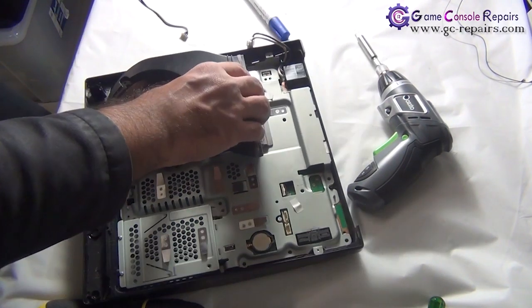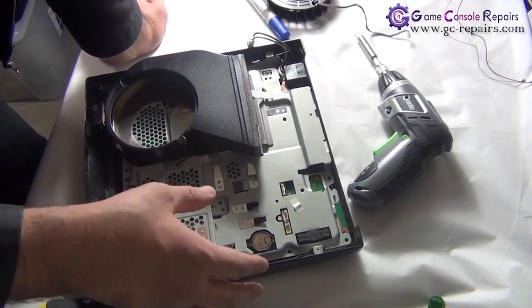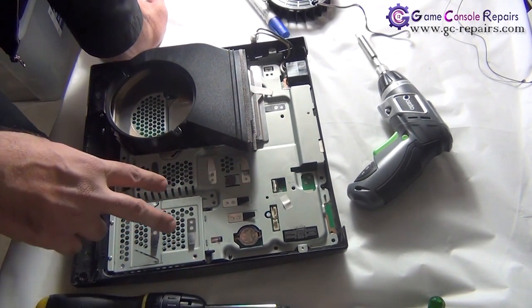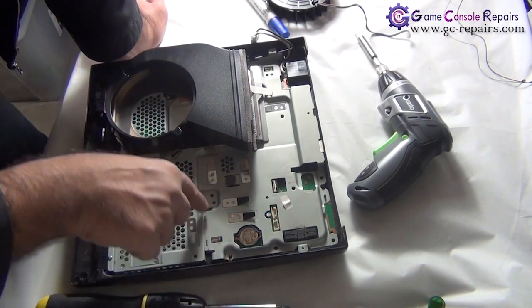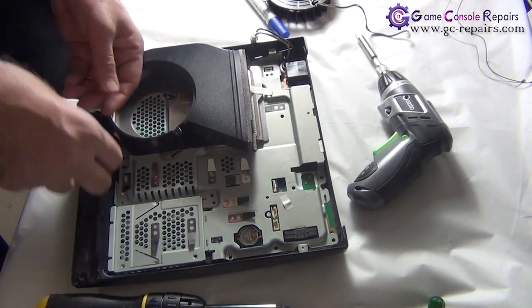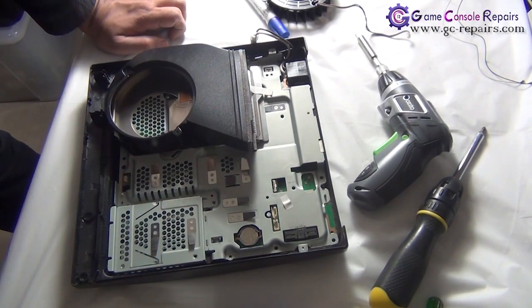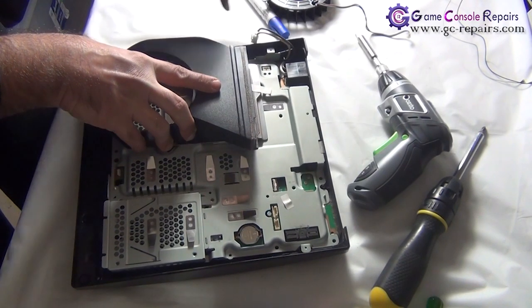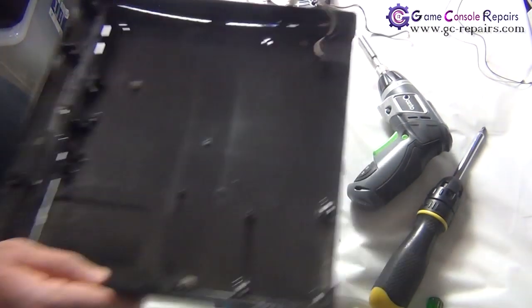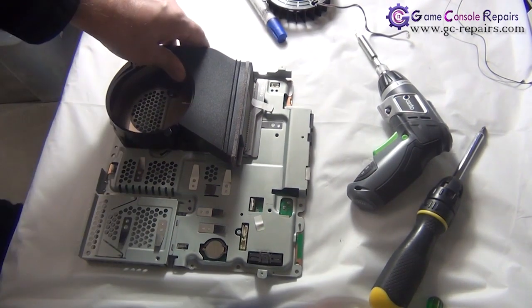The fan comes off. Next, we need to remove the board from the bottom tray. To do that, remove the two silver screws and three black Phillips screws — one, two, and three. We are now able to lift up our motherboard from the bottom tray. Simply slot it out and there is the bottom tray and the motherboard assembly.